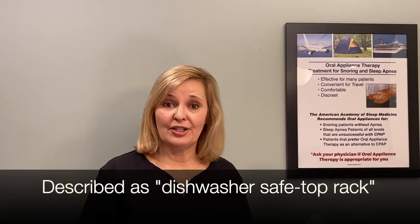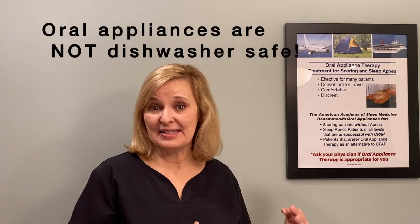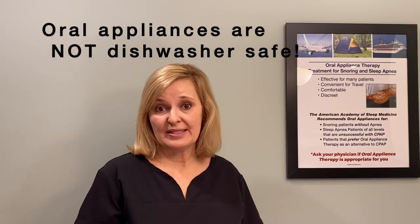I'd love to hear if any patients use a dishwasher to clean these cases — some reviews suggest people do. Just make sure you take out your device first. Devices are not safe for the dishwasher — we're only talking about certain cases that might be able to withstand it. These are basic cases for when you need a replacement or a different type for traveling or cleaning.